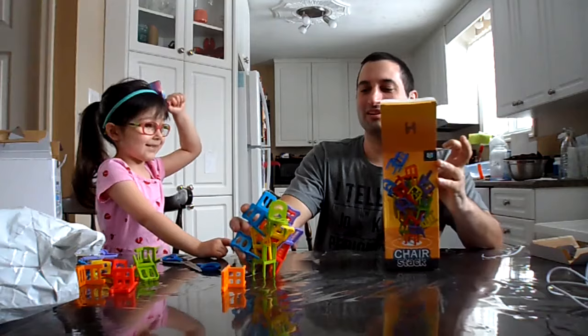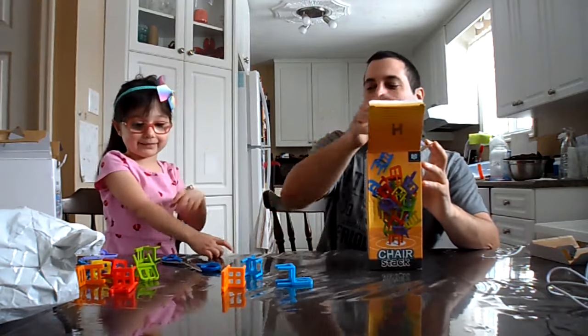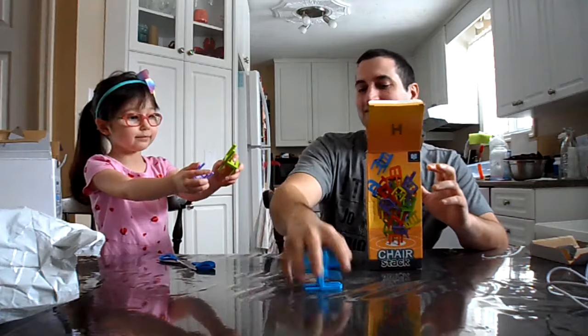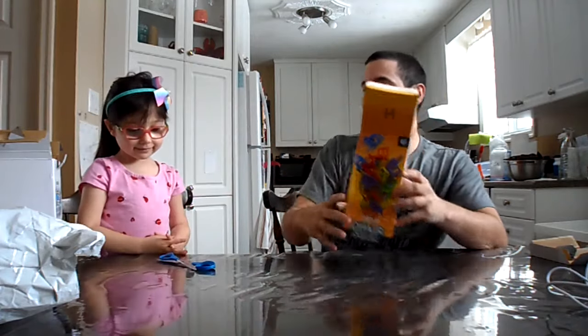We'll put this inside the box so I can show the rest of it. You can take the box with you and you and Alice can play some stacking chair games.